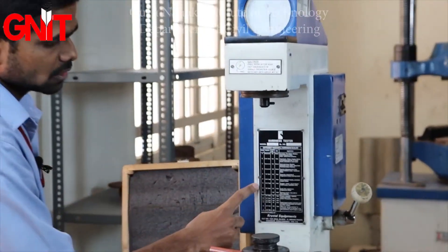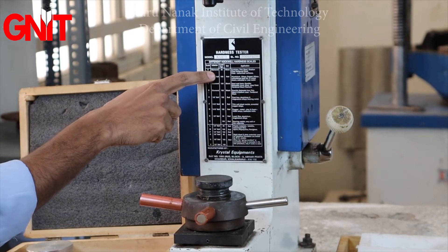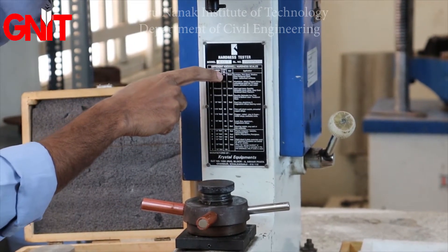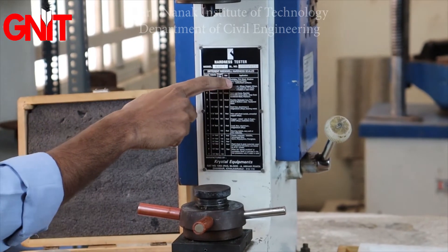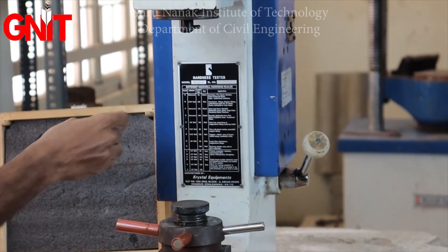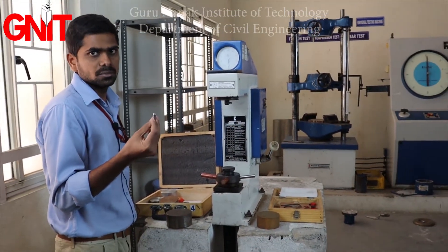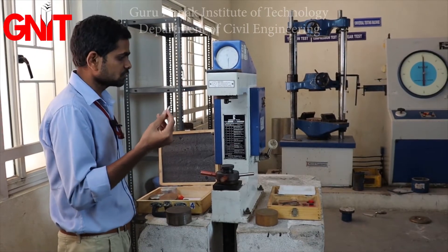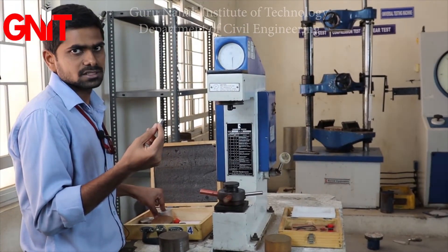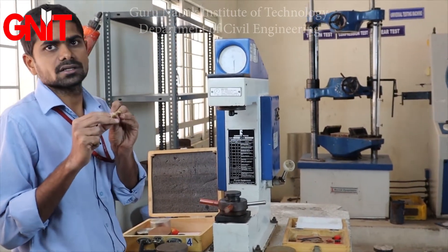There is a chart provided for the hardness tester showing the indenter type, load in kg, which dial gauge reading to take (black, red, or smaller), and applications. The chart shows the diamond indenter should be used for harder materials. For softer materials like aluminum, copper, or brass, you can use the 1/16 inch or 1/8 inch ball indenter.